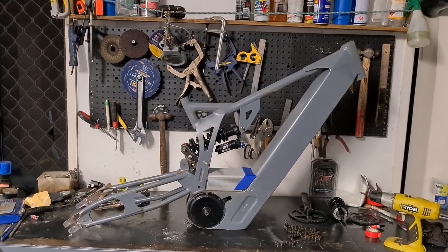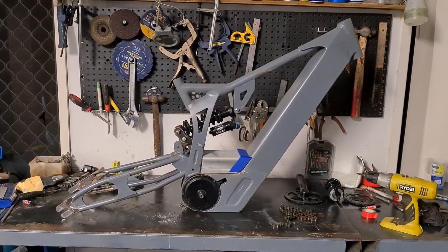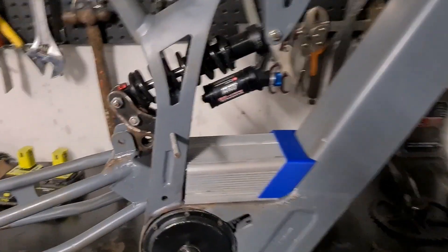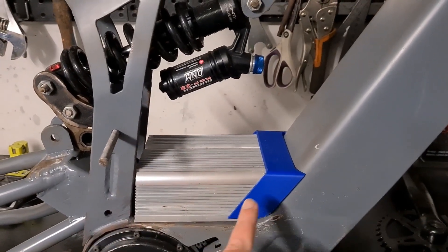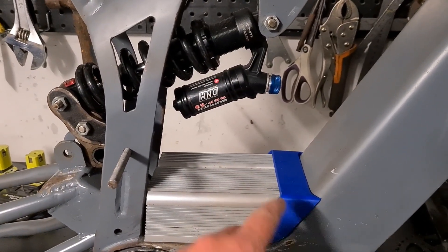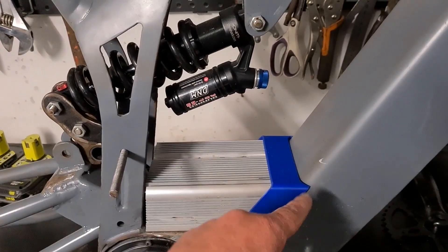Hey guys, just another quick little update on the coaxial custom bike frame — it's turning into a bit of a mouthful. You can see here I've modified the controller box. I've cut off about 15 or 20 millimeters off of this end and cut it down on an angle. This is just a temporary 3D printed piece just to figure out my angles and stuff there.